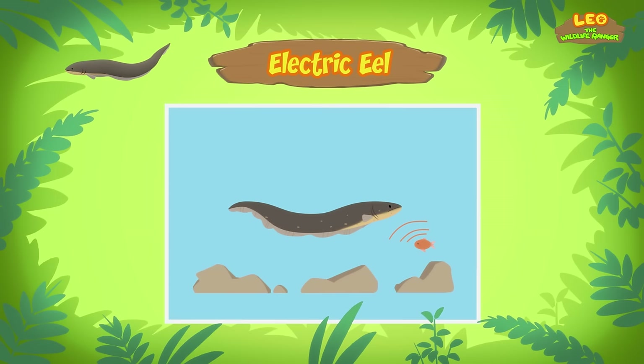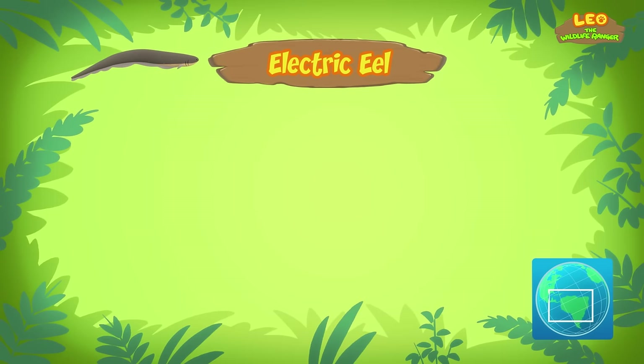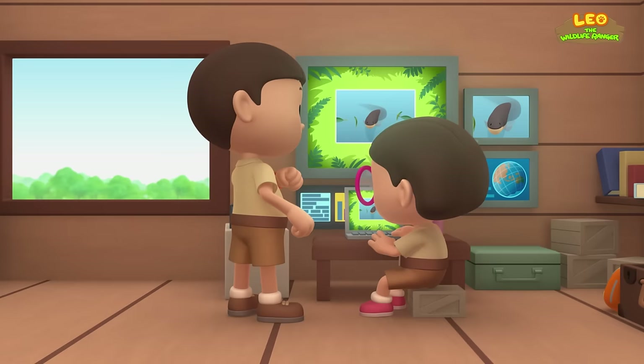What kind of food do electric eels eat? Electric eels eat sea creatures like fish, crabs, and shrimps — some also eat small animals like frogs and birds! Electric eels live in South America, where they can be found in the Amazon and Orinoco Rivers. It's too dangerous for the fish in our pond to live with the electric eel, so we should bring the electric eel back to its natural home!